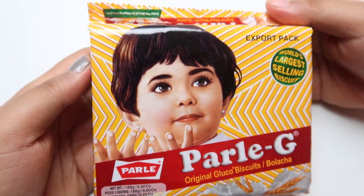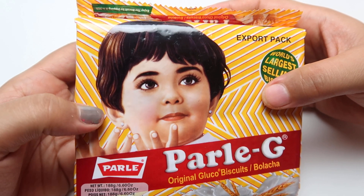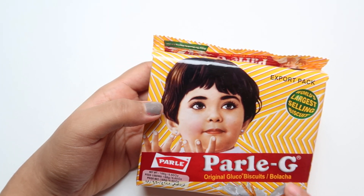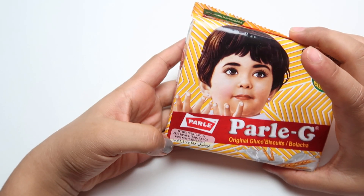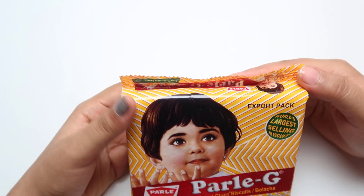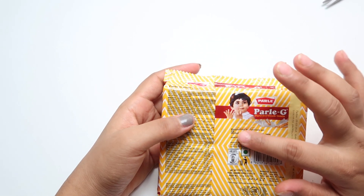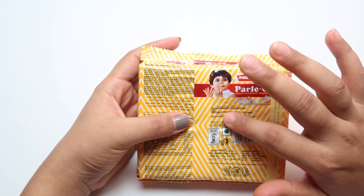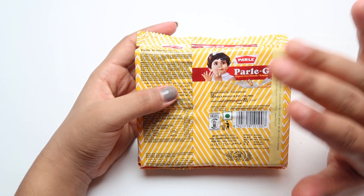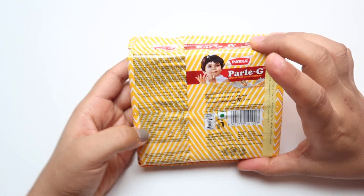Hello friends, welcome back to my channel. In today's video I am here with these Paleji biscuits. These are original Gluco biscuits and the net weight mentioned is 188 grams. These are the export packs — it's a product of India, manufactured by Paleji Product Private Limited, India. All the nutritional information is mentioned on the pack.